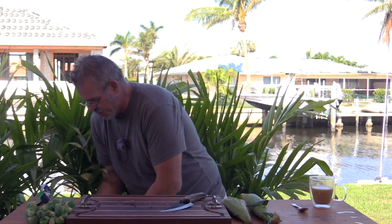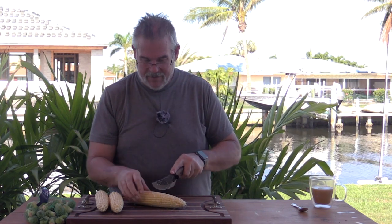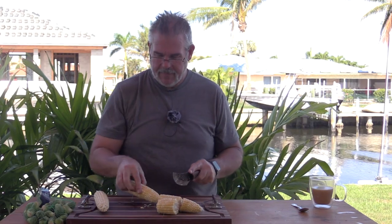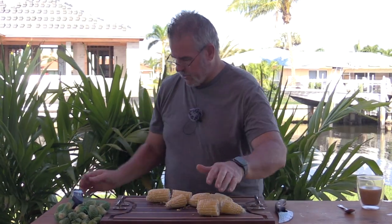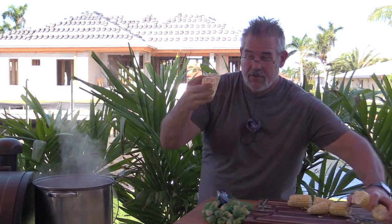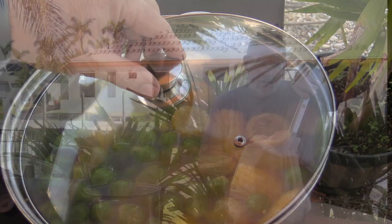Got a trash can here to deal with the husks. On this channel you normally see me soak husks in water and grill them — the steam inside cooks them — but for a boil it's the opposite. Cutting each ear into three pieces — my knife is pretty dull. The water is at a nice rolling boil, so I'm dropping the corn right in along with the brussels sprouts. I'll mix it up, cover it, and let it come back up to a boil before dropping the crabs in.